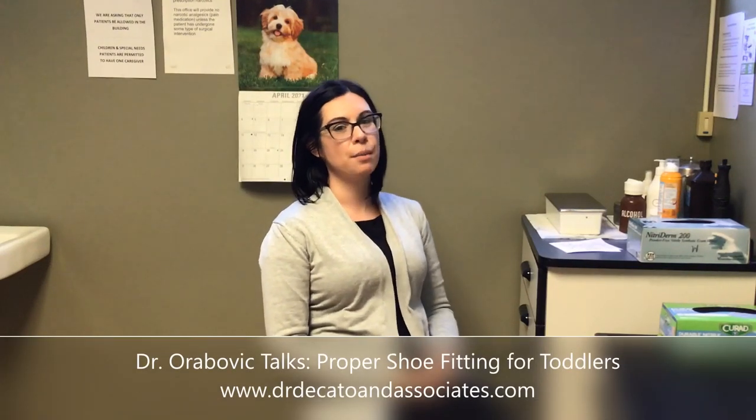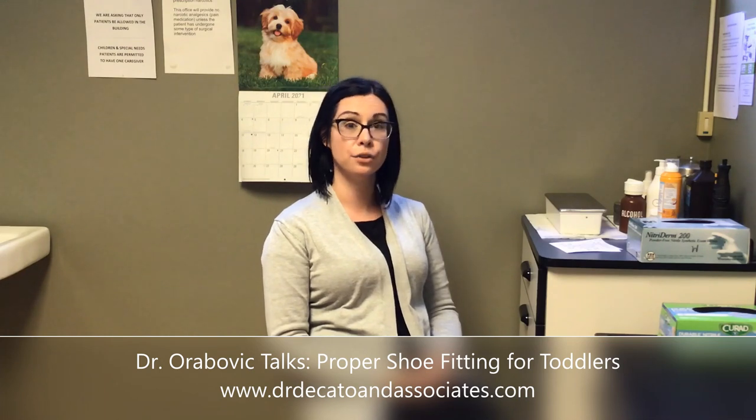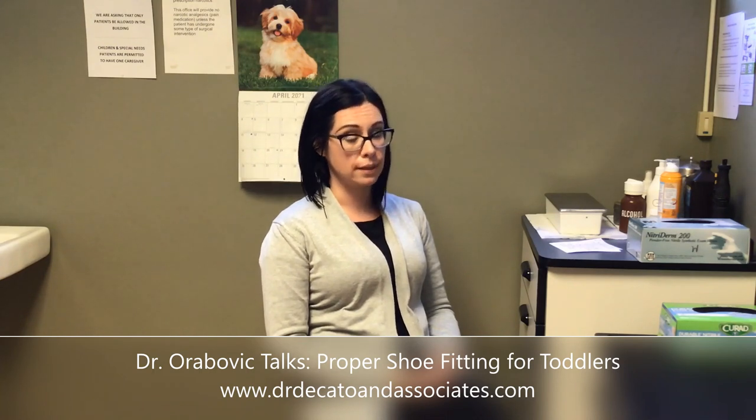Hi, it's Dr. Ora Bobeck talking to you about one of the most common things I get asked: how to fit a toddler for shoes, especially their first pair of shoes. The main thing is you want a shoe that provides the most stability.